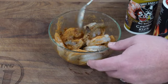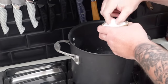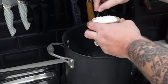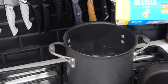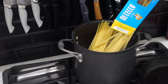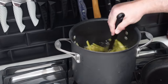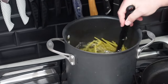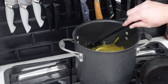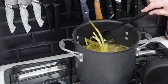Our pasta water is boiling. We're gonna add a couple pinches of salt — make it salty like the sea — and then we've got about a pound of fettuccine going in. Get a little pasta spoon and get them mixed around so they don't stick. We're gonna cook these for about 10 minutes to pretty much al dente, and we'll finish them up in the pan in the cream sauce.